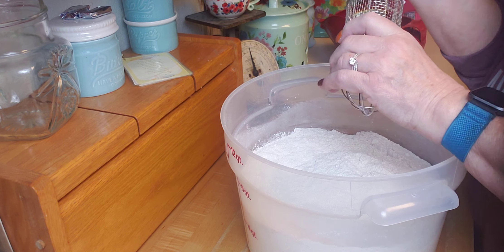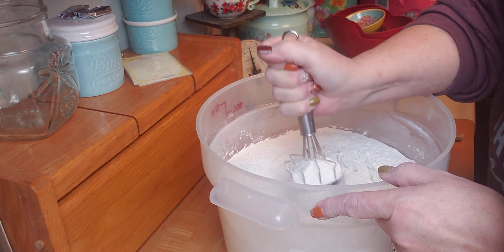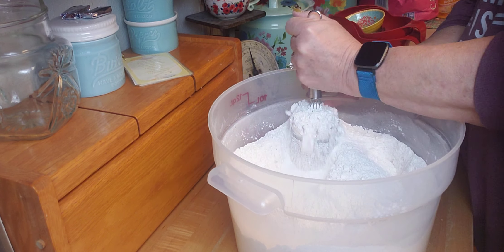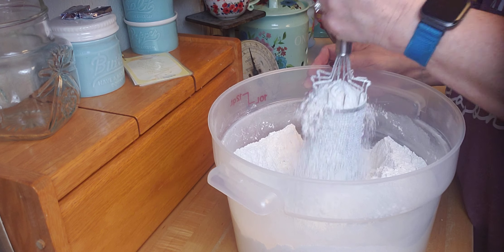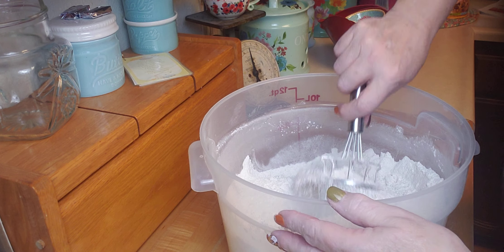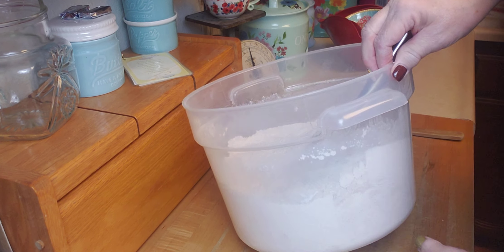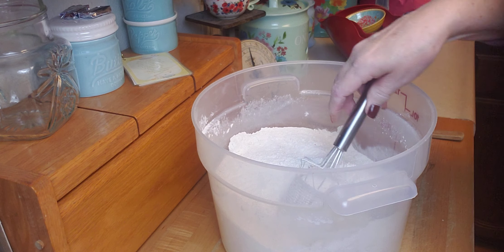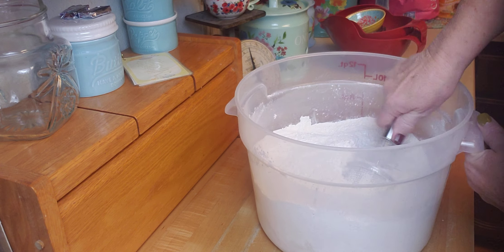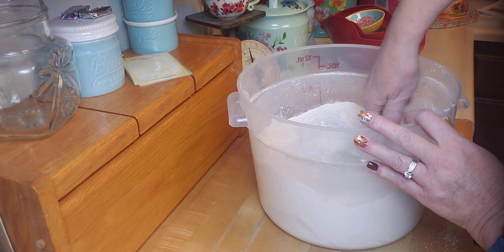Now I'm going to put my little sifter screen on there and really get this worked up. If you don't have something like this, you could use one of those flour sifters. You could also add stuff to these too, like little bits of dried fruit if you wanted. I want to make sure there are no clumps of flour and no streaks of cinnamon or spices — I want it all evenly incorporated.